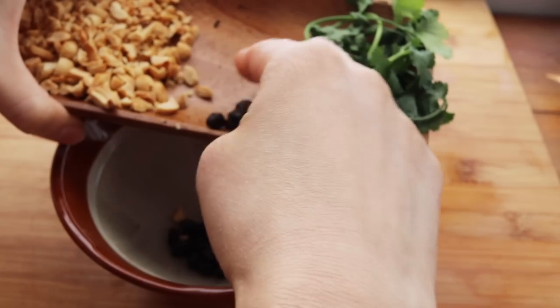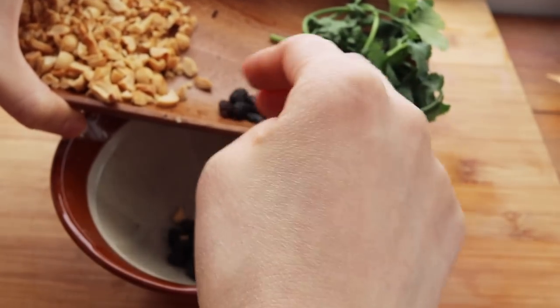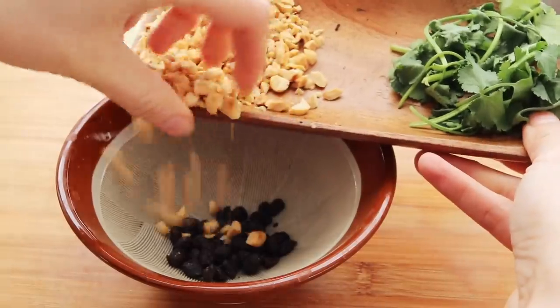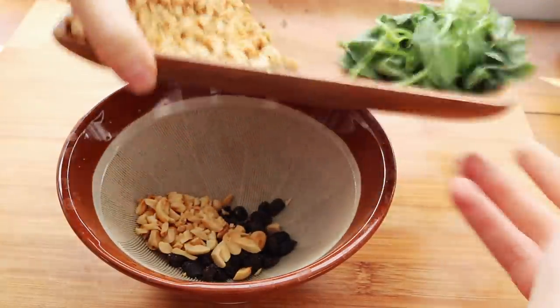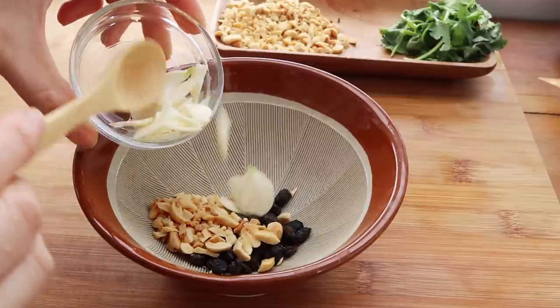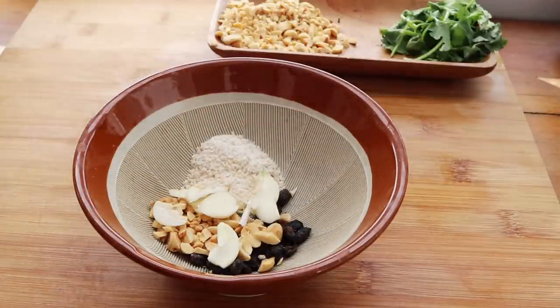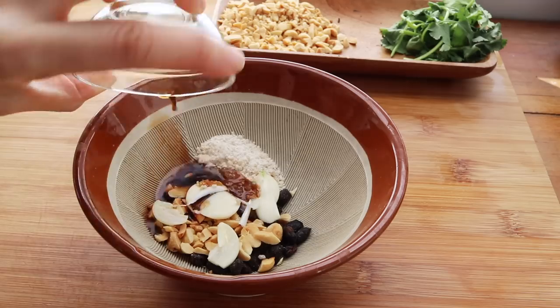You don't need to use a mortar and pestle — just chop everything pretty finely. I'm going to start off by putting in a little bit of fermented black beans, which has a rich, nice, salty flavor. I'll put all the amounts down below in the description box.